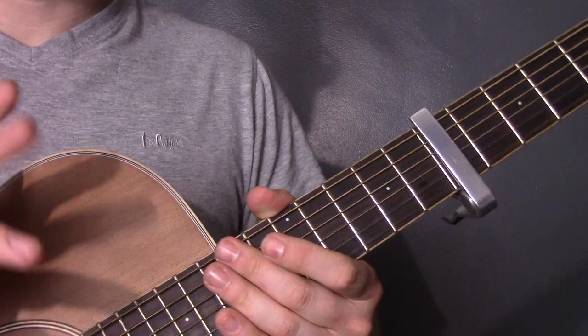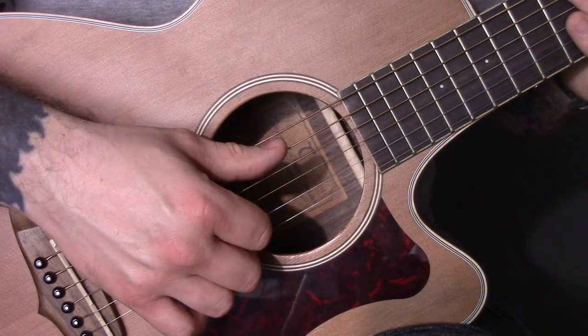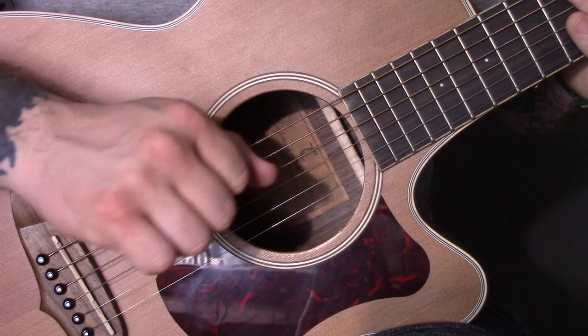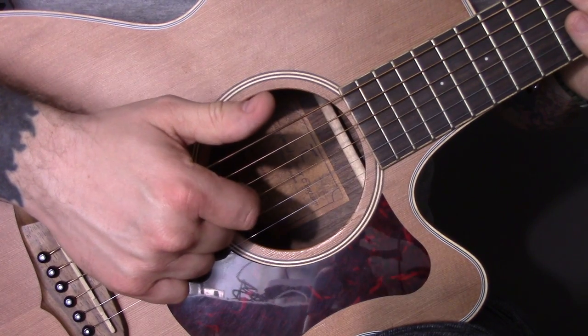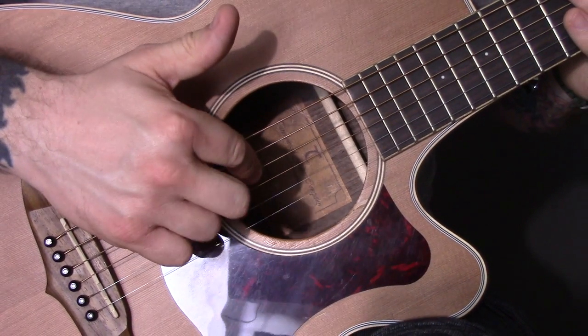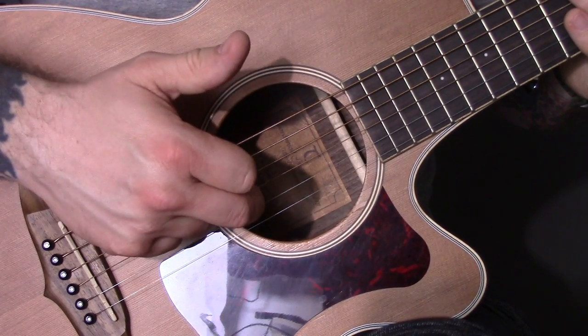I'm going to show you the right hand first and then I'm going to show you the chords. For the right hand, the thumb is going to stay on the A string. The first finger is going to stay on the D string most of the time, and sometimes it will go to the G string. The third finger is going to move mainly between the B string and the G string.